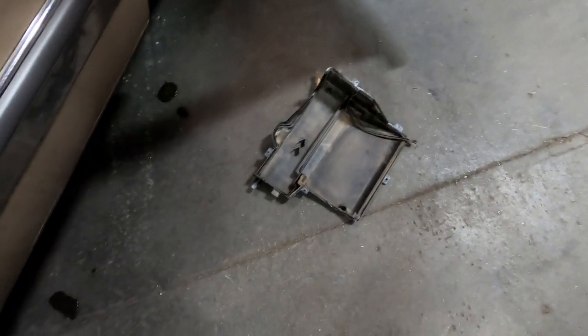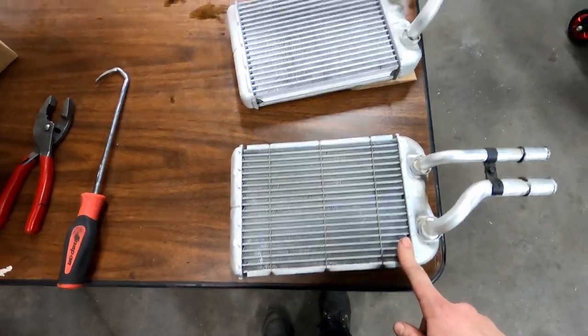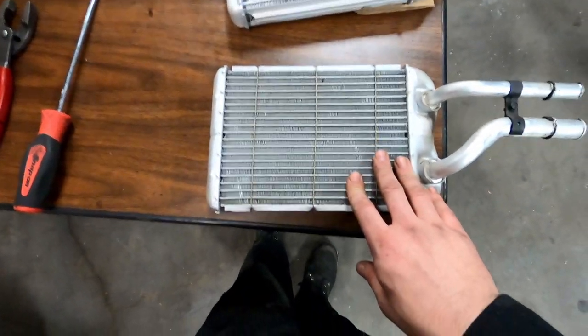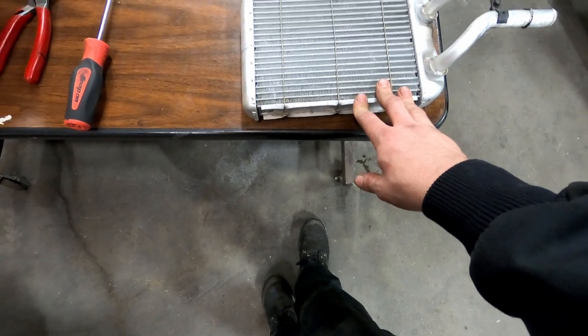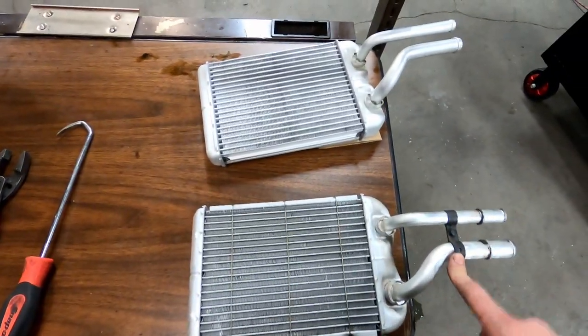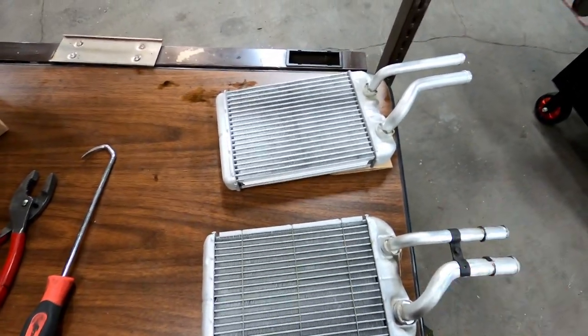I was able to get those seven screws out that hold on this bottom cover. You can see my evaporator right there, but this is what I'm after — my heater core. So this is my old heater core here, and this is my new one. This one doesn't appear to be in too bad a condition but something has clogged it and it's not allowing coolant to flow through. I'll go ahead and get this clamp switched over to hold those hoses in the correct position and get the new one installed.